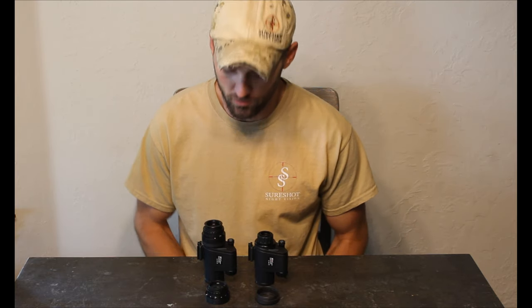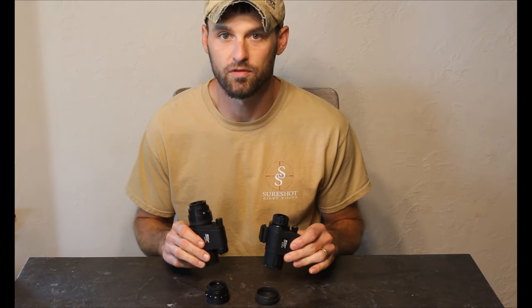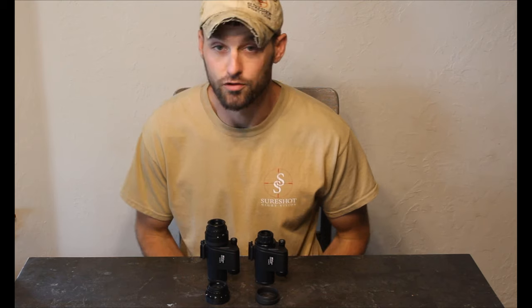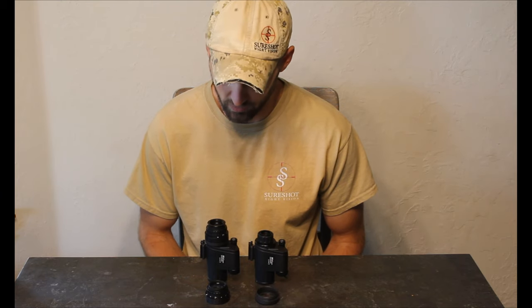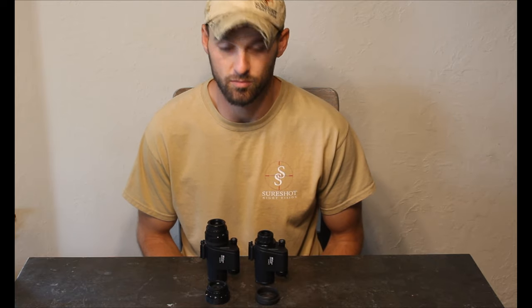This is Jay with SureShot Night Vision. We're going to be doing the PVS14 eyepiece upgrade on the MH25 eye ray today. We got a lot of guys asking how to do the swap. We've actually seen people break the body of the MH25, so we're going to show you the proper way to do this today. It's really simple and quick — doesn't take much time.